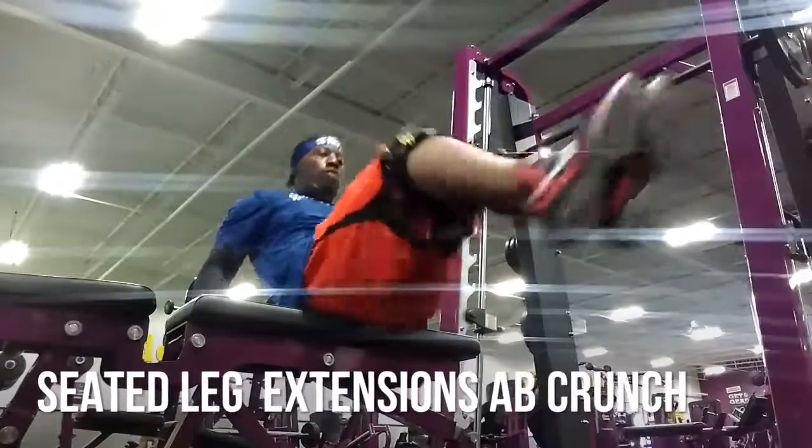Next up is the seated leg extensions. It's good for my lower abs and it also works the middle of my abs, so I like to always do these. These are very good. If you don't have a chair or bench to balance yourself, just use the floor. Sit upright on the floor, put your hand behind your back at a 90-degree angle, then go back and kick out. That's all you need to do. You can feel it crunch the abs and hold the core.